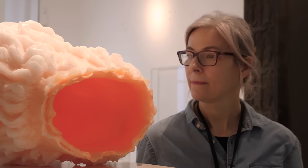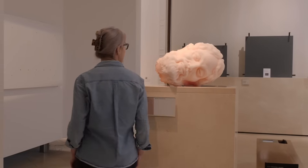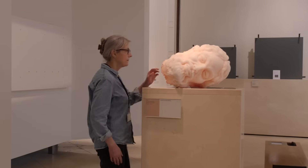That was the first stage of the making, and the Goliath head was displayed in the gallery initially in this intact state. Later on there's a second stage of the process, which is to do with unmaking the piece, taking it apart.